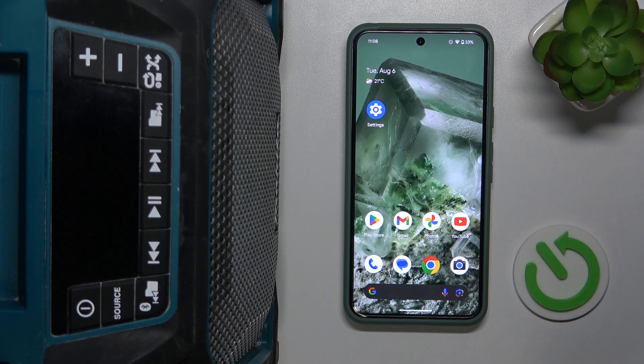Hi everyone, today I will show you how to pair your Makita DMR202 with your Android phone. Let's get started.